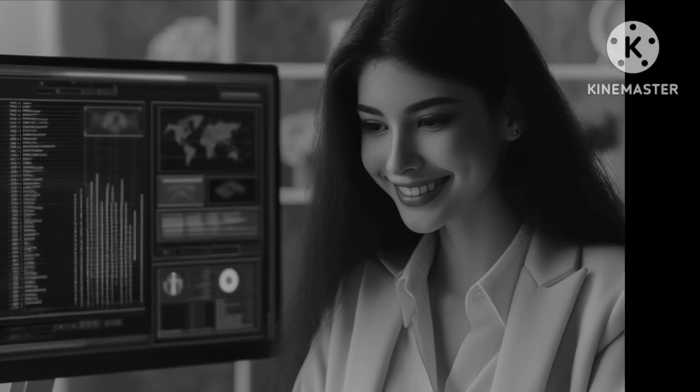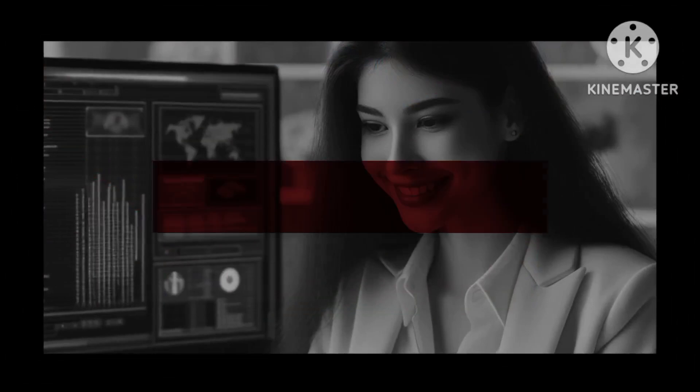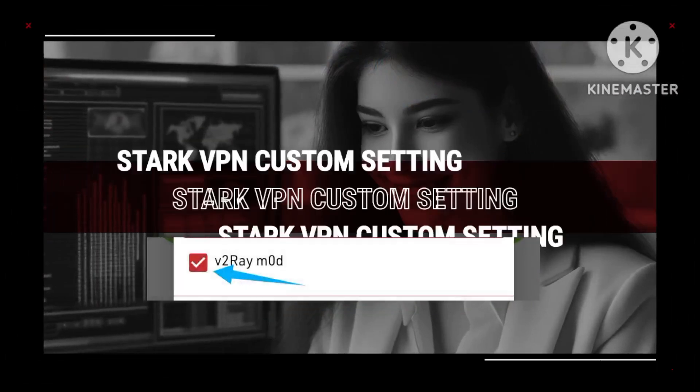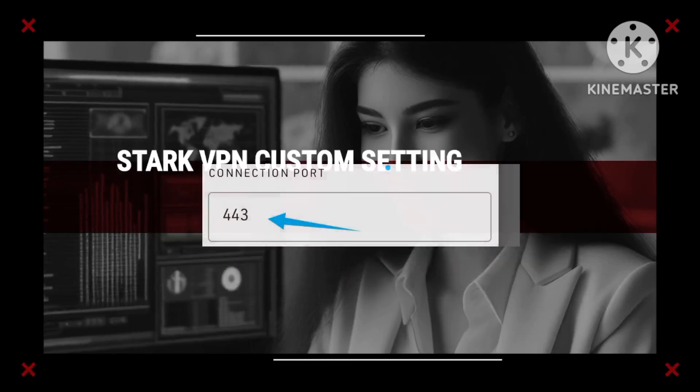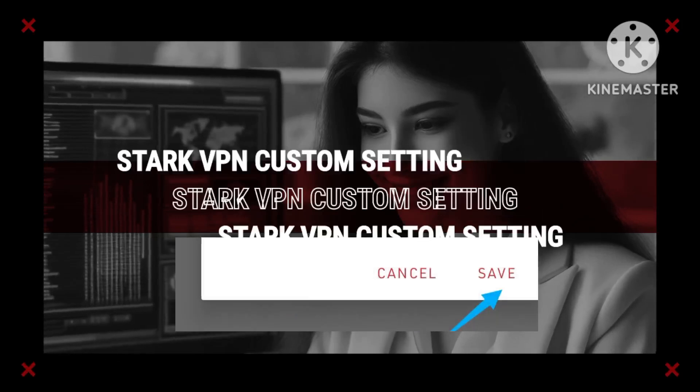Proceed by selecting the SSL option and inputting the SNI in the designated field. Ensure to enable the V2ray mode as displayed on the screen and set the port to 443. Save your settings before returning to the home screen.